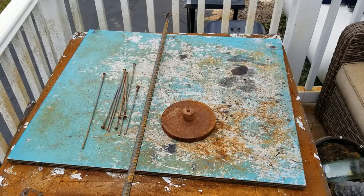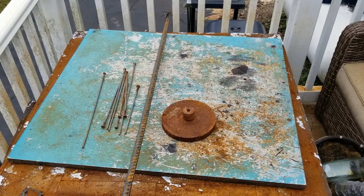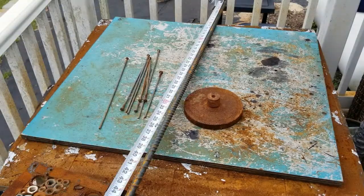Hey guys, welcome to another scrap metal art video with Matt Waters. Today I'm going to try to make a glass bottle tree. As you can see, I got an old base right here, I got some rebar, and I got some round stock.